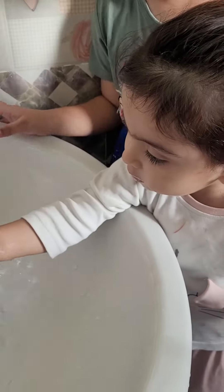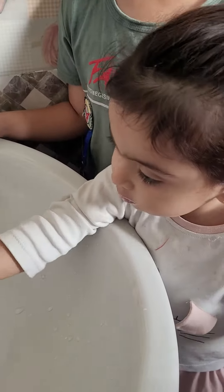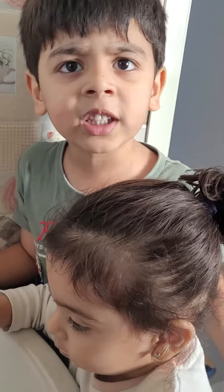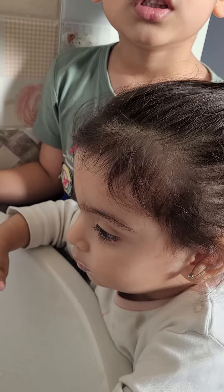Mama, mama, do gargles. Mama, mama. See me, I can show you my teeth. You have more teeth. Show me, do it, please. Mama.